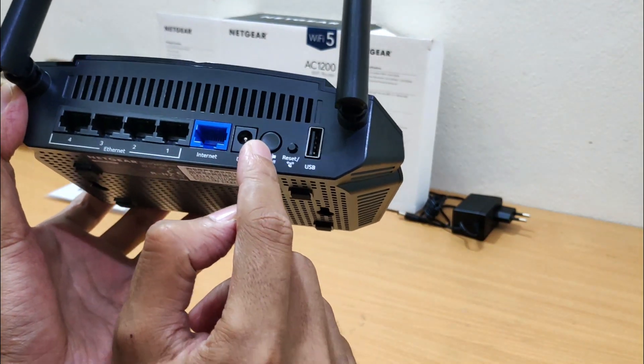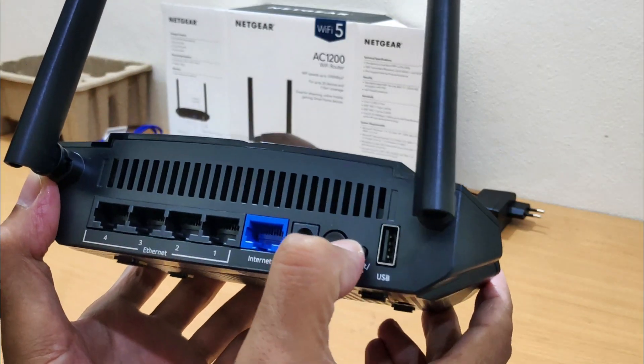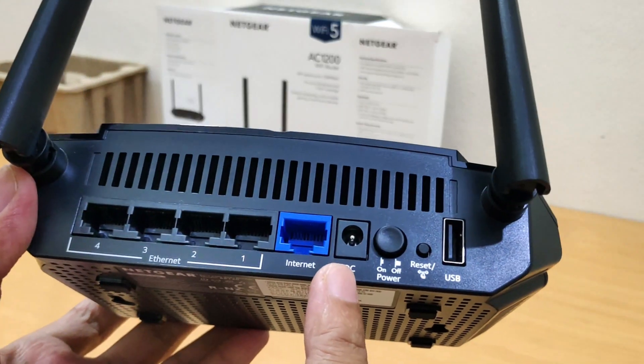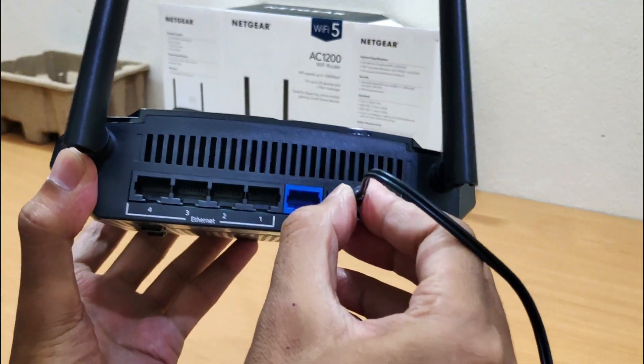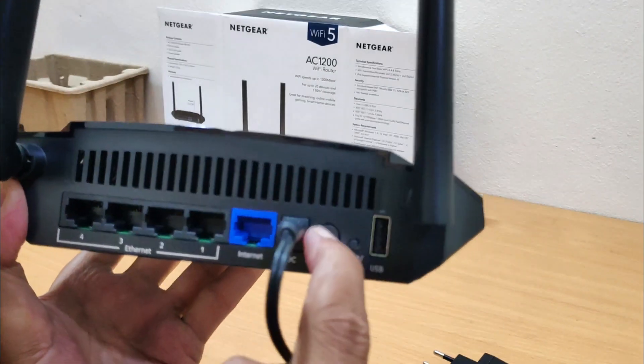This is the power button or switch. The power button allows users to restart the networking device without having to unplug anything. This is the 12 volt 1.5 ampere power jack. Plug the provided power adapter into the power jack of the Netgear router, then power on the Netgear R6120 Wi-Fi router.